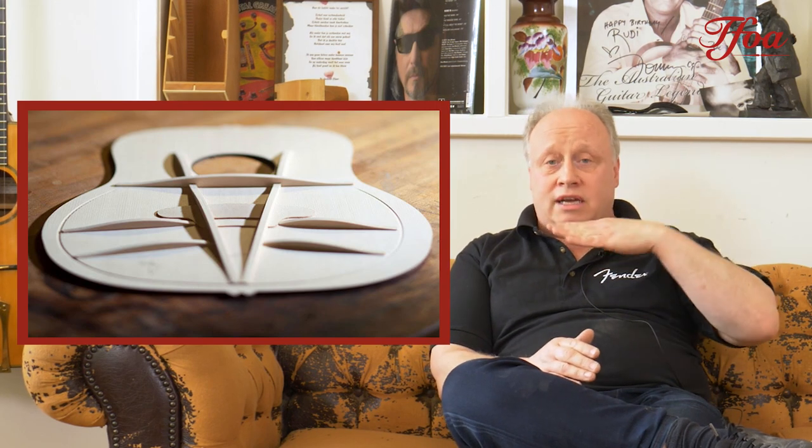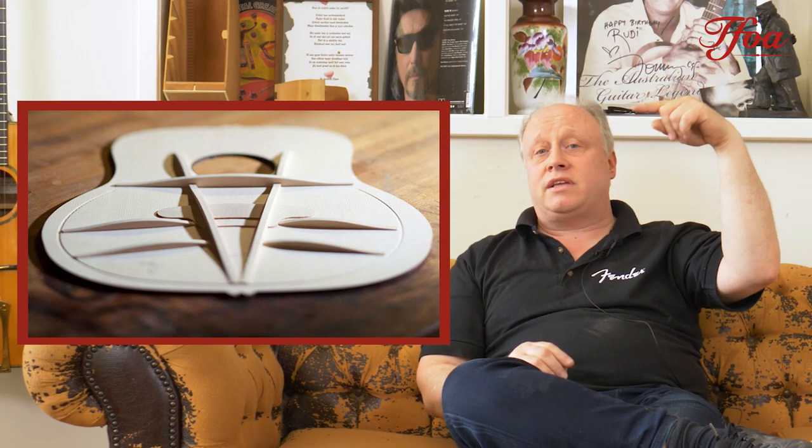As a luthier this is really fascinating — all these different guitars coming through the workshop and learning from what these builders are trying to do. Taylor have now come up with something completely new: a V-style brace which starts at the end block and heads up towards the sound hole. It still has one transverse brace underneath the edge of the fingerboard, allowing the top to really vibrate while still maintaining strength in the string pull.